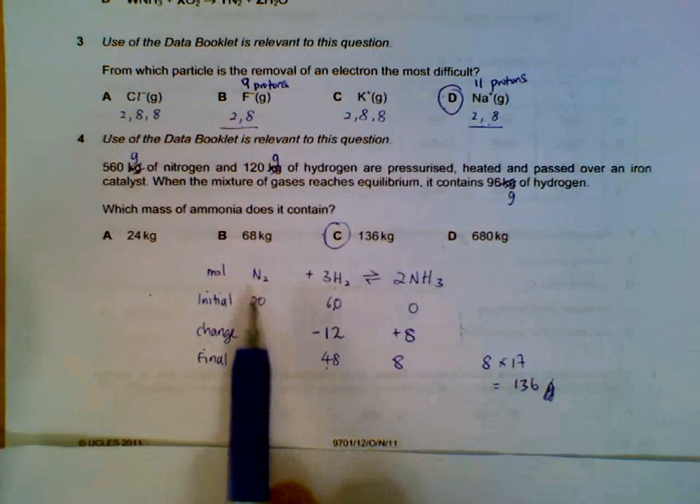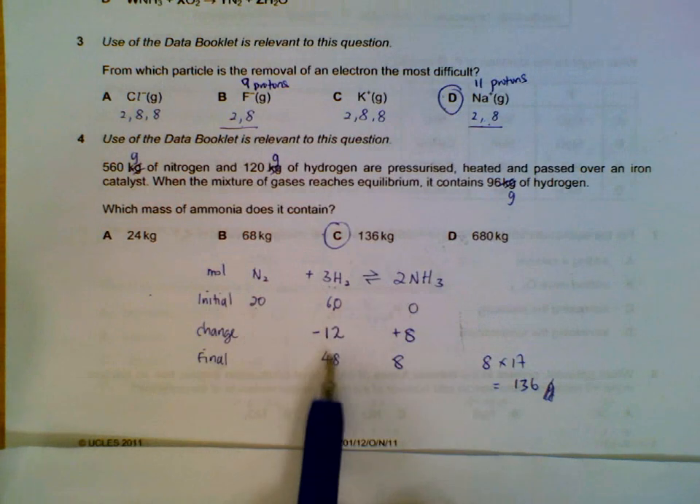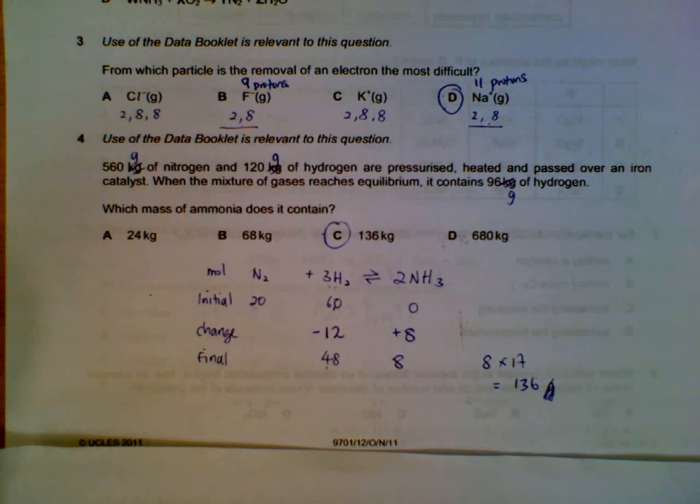Set up the equilibrium table and view in terms of moles, then figure out the changes affecting the reactants and the products.